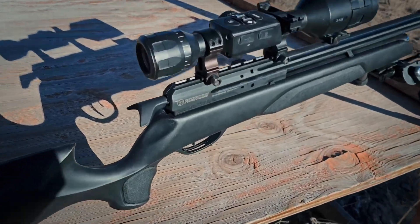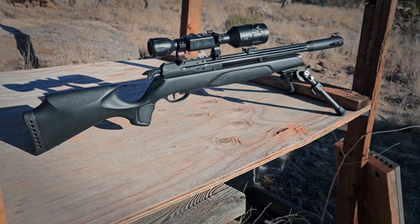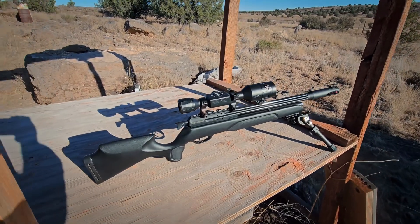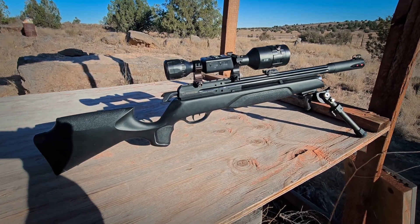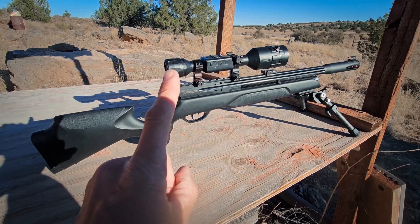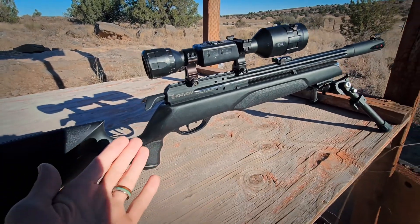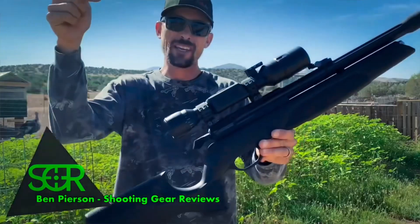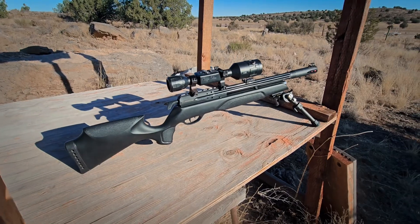Here it is — my Gamo Arrow. When this guy first came out I was really excited about it, I was really hyping it up. I even called it my ultimate budget sniper. Now I've got a little bit of a confession to make: after I've had it for one whole year, it still is awesome. Given that this is just barely over $200, I'm a little bit surprised that one year later I'm still equally as impressed with it as I was when I was making those original videos.